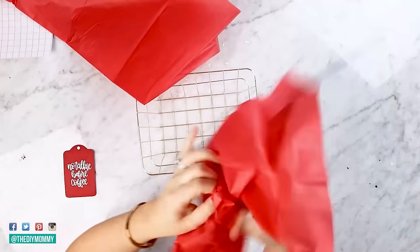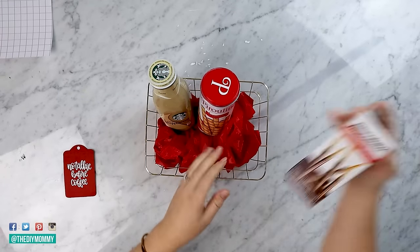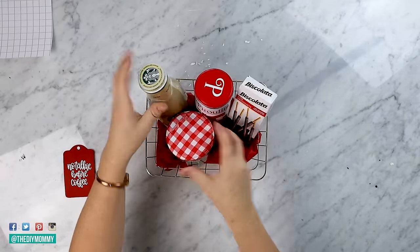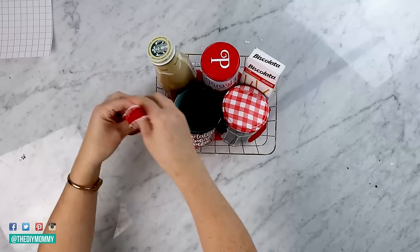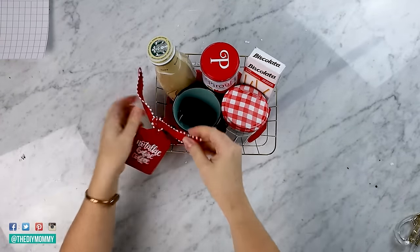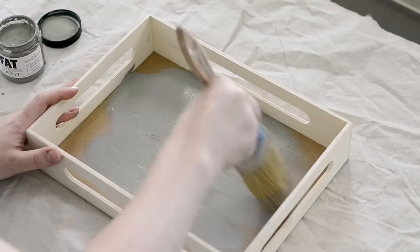This is a really simple and sweet gift for pretty much anybody on your list. This wire basket is from Dollar Tree and I'm adding some red tissue paper inside. I found this iced coffee at Dollarama and I'm adding some little cookies to the basket as well. Next I put some coffee beans inside of an upcycled jam jar, and then adding that beautiful personalized mug - I love the color of this one, red with the turquoise inside. We're going to finish this one off with that cute little tag and some more red ribbon, and this one is all done. I think it would make a great gift for so many people - I could see this being a teacher's gift or a gift for a friend.